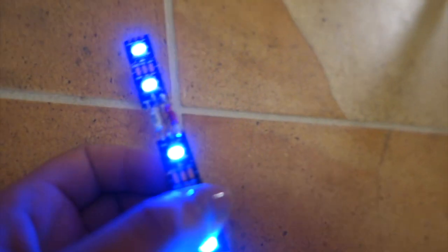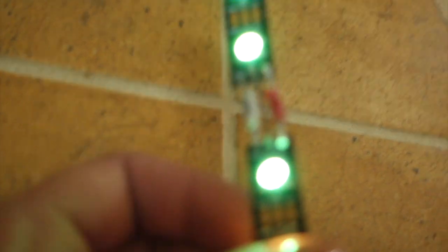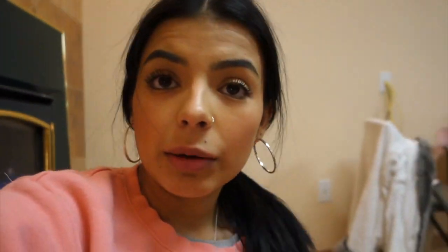I can solder — it's not great, but I can do it! Now that I got that part working, I want to try doing my name instead of just one big strip. This is going to be hard and I'll be soldering all night and might run out of solder, but it'll be worth it.